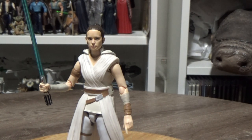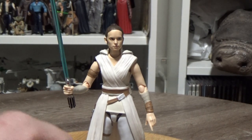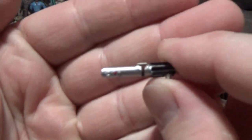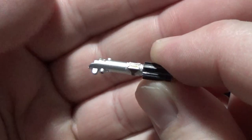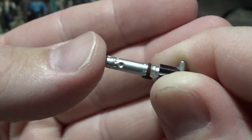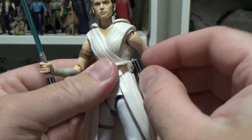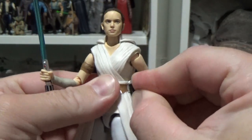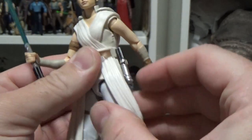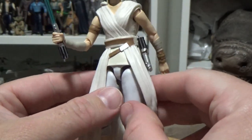She does come with an assortment of hands. I can't actually remember which ones because I've just jumbled them all into my spare parts container. She does come with a lightsaber hilt which pegs onto her belt — you can see this is the reconstructed Skywalker blade — and that will peg onto the side of her belt, which was something Hasbro's Black Series version didn't have an allowance for. So it's nice that this one has that option as well.